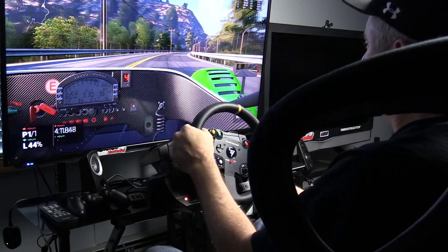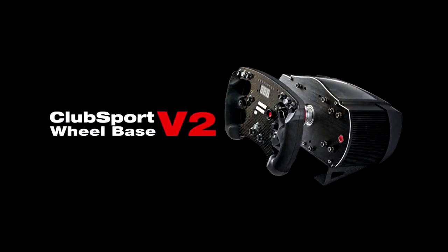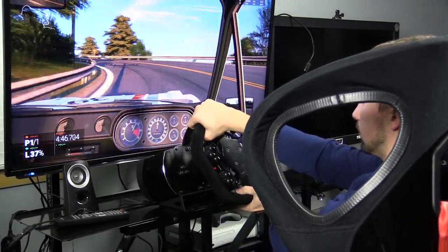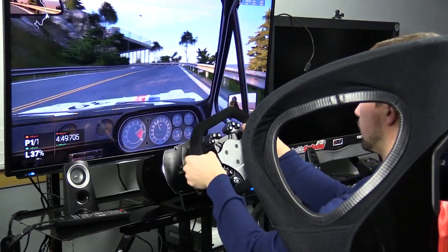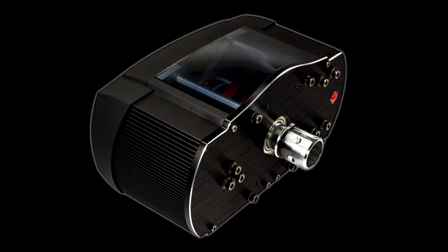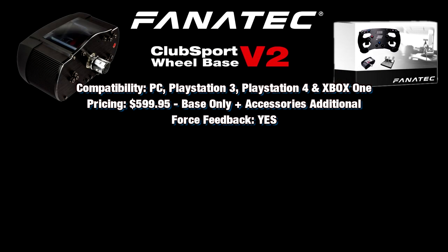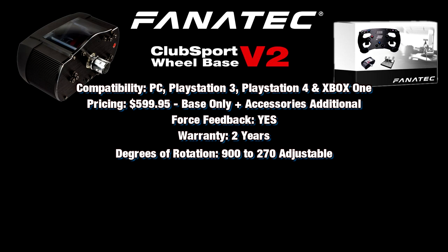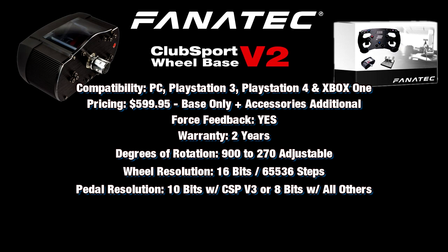Last but not least is the Fanatec CSW V2, originally released in late 2014. Initially only obtainable via invite code for previous Fanatec owners, the invite-only method has been lifted and it's now available to the general public. The CSW V2 starts at $599 for the base only. Warranty is two years. It's the only wheel on this list compatible with PC, PS3, PS4, and Xbox One. It has 900 to 270 degrees of rotation adjustable via the tuning menu, 16 bits or 65,536 steps in the wheel, up to 10 bits with the ClubSport V3 pedals, or 8 bits with all other pedals.